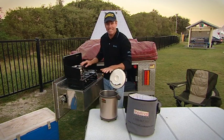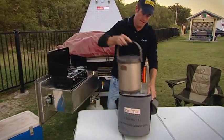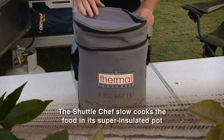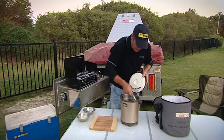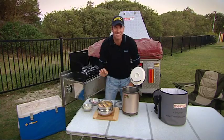It's been about 15 minutes now, it's come back to the boil, so let's get it in the shuttle chef and let it do its job. Wow, those flavors are amazing!